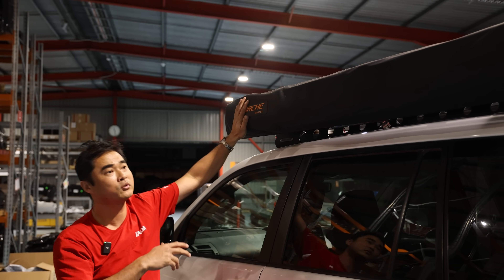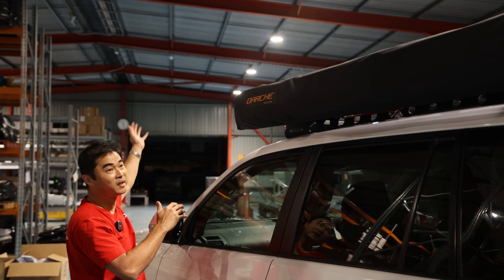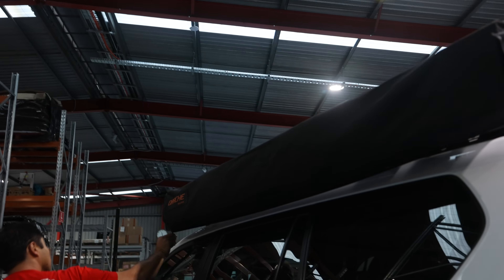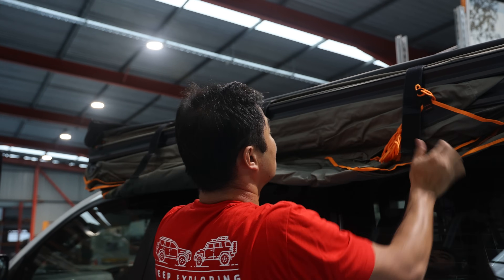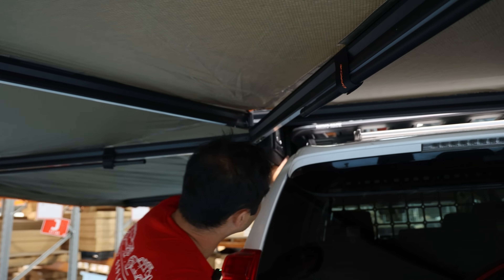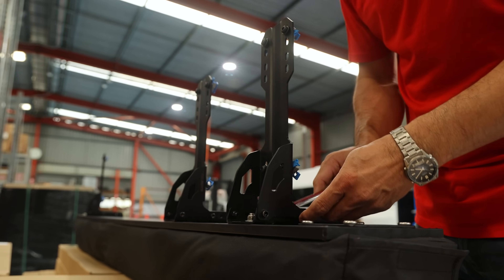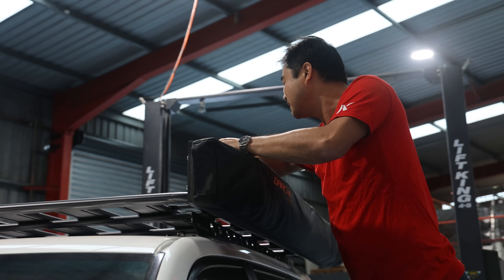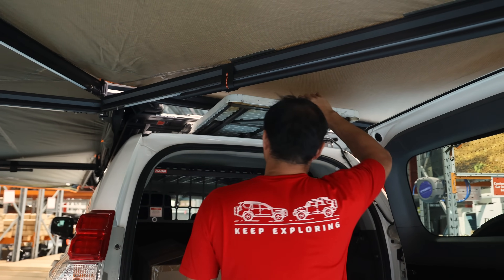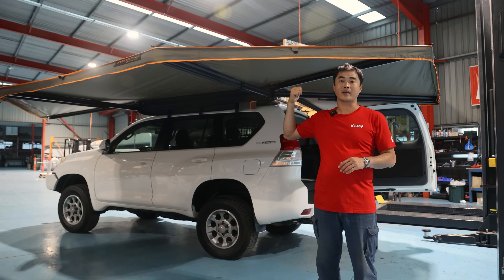The other thing too is it's not too heavy at 26 kilos. It ticked a lot of boxes, and the fact that it also has a section that folds out the front means it gives a huge amount of space even though it's only 2.2 metres. We'll go up two holes on this one and that should clear it. We've installed the 270 awning up on the roof rack.